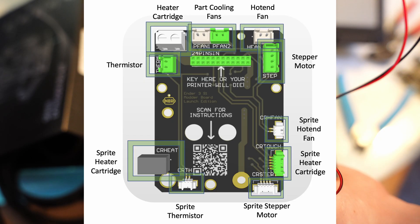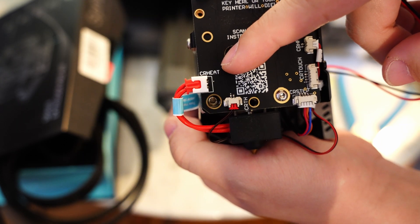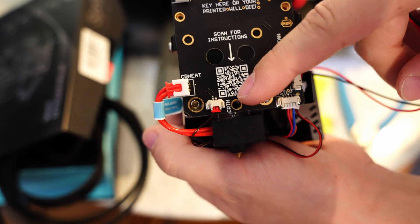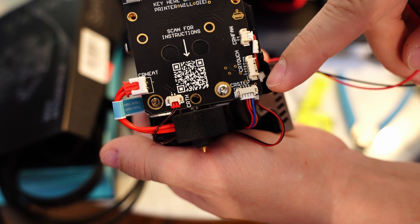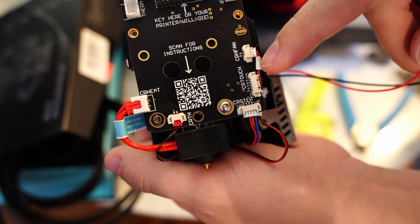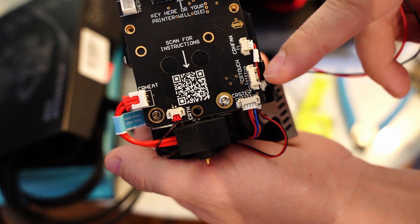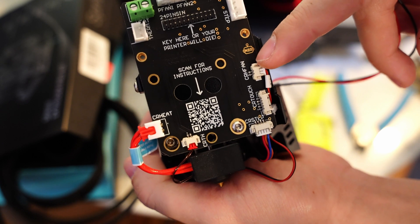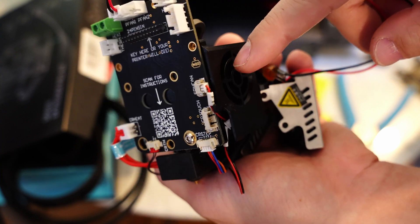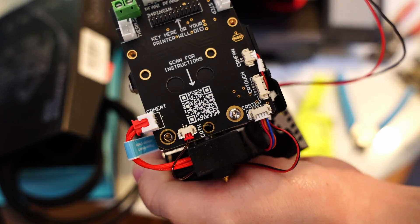Let's go over all the connections. We've got the old connectors: CR Heat is for the old Creality heater, CR-TH is the old Creality thermistor, CR Step is the Creality stepper motor plug, and CR Touch is for the CR Touch. This hotend doesn't have a CR Touch installed, but if you have one, just plug that right in. The CR-H fan is the Creality hotend fan, which is this blower on the side.